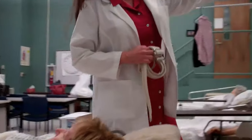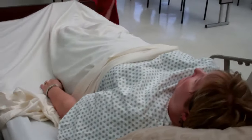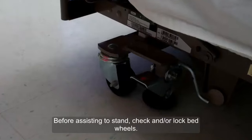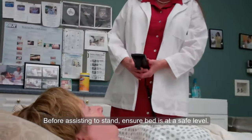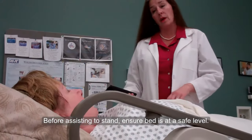All right. Let me go ahead. I'm going to pull your privacy curtain, and I need to make sure that your bed is locked — and it is not. When you lock it down, there we go. Because of my height, I'm going to go ahead and lift your bed up, but I will put it down before we sit you. We won't walk too far. It will be about 10 feet, and if you feel like you can't do it, you let me know. Okay.